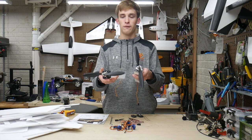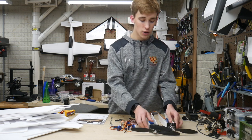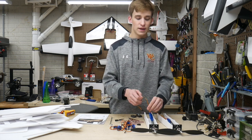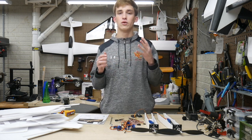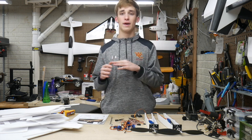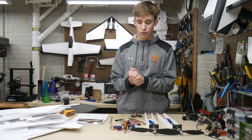We have 10x45 counter-rotating slow fly props for each of these. I have yet to solder up my XT60 connectors because I need some extensions to get from the wings down into the fuselage where the battery is going to be. I've got some 14 gauge wire on order, but I still have to wait for that, which is why this build might be delayed a little bit.